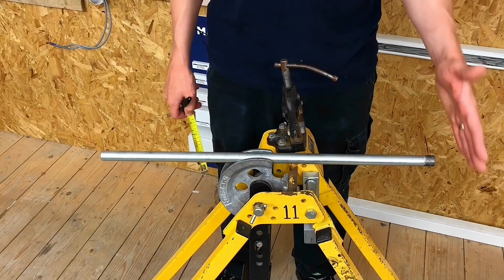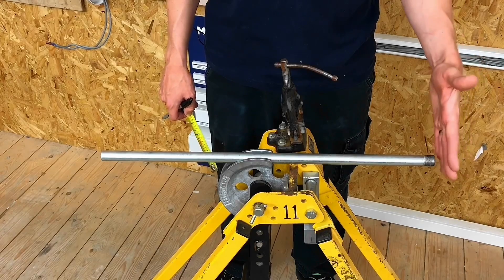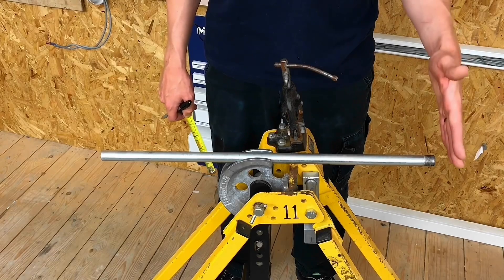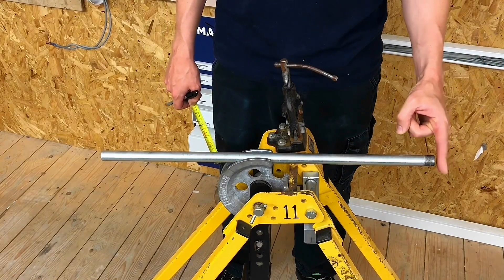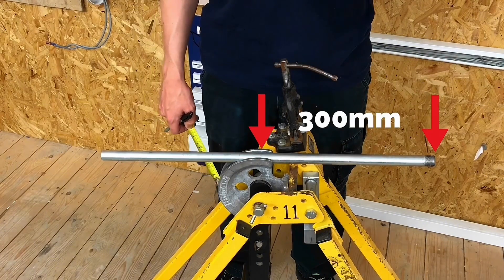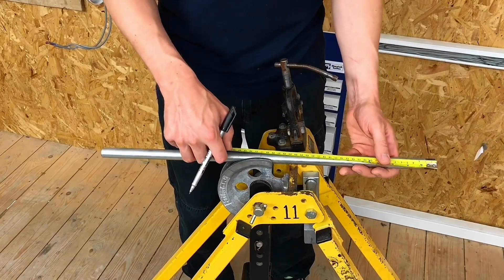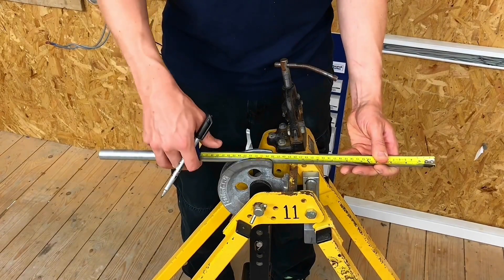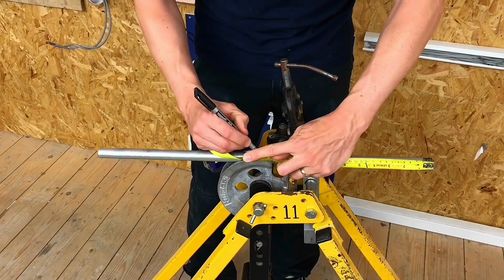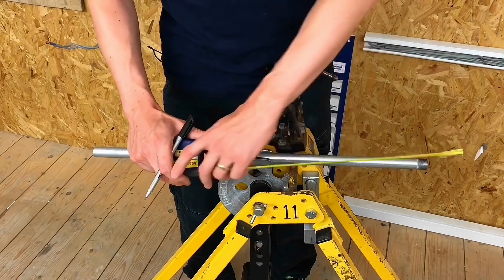We're going to be working from the threaded end, so this is going to be our fixed reference point. We're going to measure from here, and hopefully when we've finished and we measure it after we put the bend in, that's where we'll measure from. We want the distance from the end of this threaded end to the back of the conduit bend to be 300 millimeters exactly. So I'm going to measure 300 mil from the threaded end down to here — that's my 300 millimeter mark.